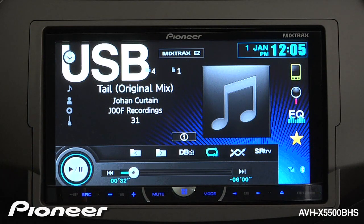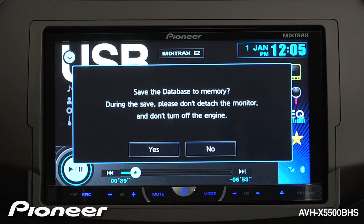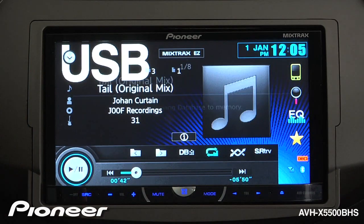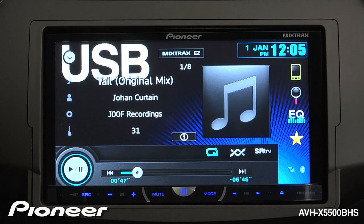To get started with Music Browser, plug in a USB and then touch the DB button. Once the system is ready, you can save the database to memory.